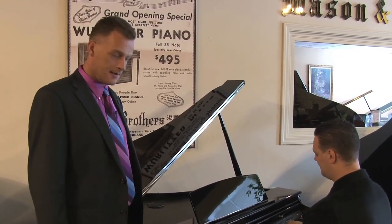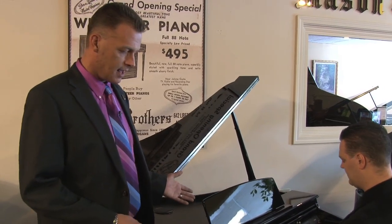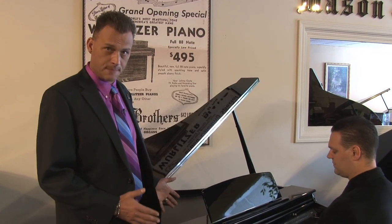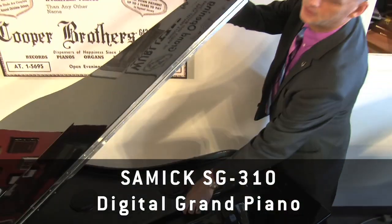With the holidays coming up, we want to focus on a piano we've been very successful with. This is called the Samick SG310. It is a digital baby grand piano, and by digital I mean there's no strings inside. It plugs into the wall.